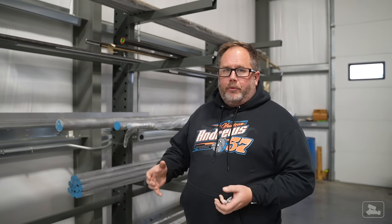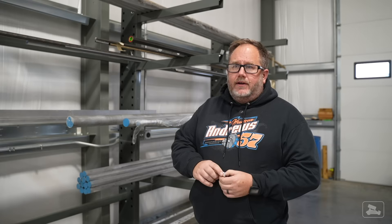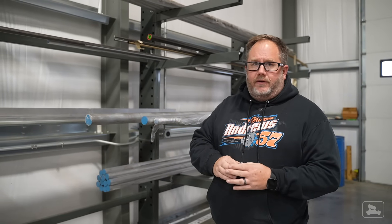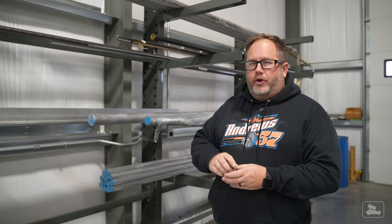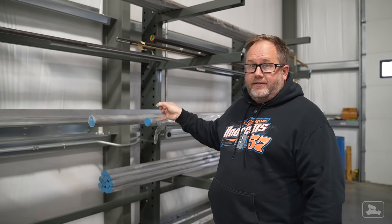Once the part is designed and the program written, they identify the material — most billet pieces are made from 7075 aluminum, all USA-sourced material. They order sticks of material and cut them to length — typically four-foot sections for the lathe. If it's a bar-fed part, that's the correct length to fit in the back of the machine. Then they make a whole batch of these incredibly precise, highly specific, identical pieces right from that giant stick of material.